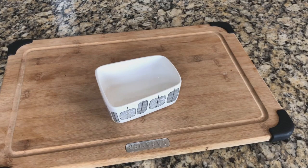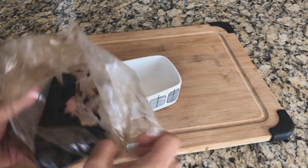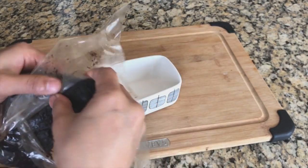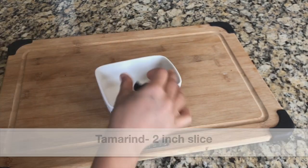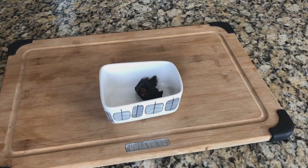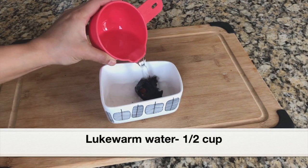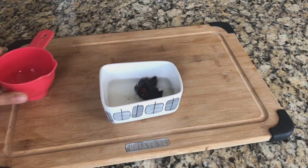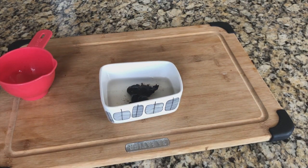Before starting to make the fish curry, I'm going to soak fresh tamarind in water. I'm taking a two-inch slice of fresh tamarind, adding it to a bowl with half a cup of lukewarm water. I'll soak the tamarind in water for 15 to 20 minutes.